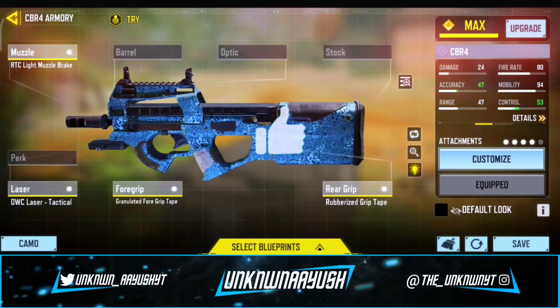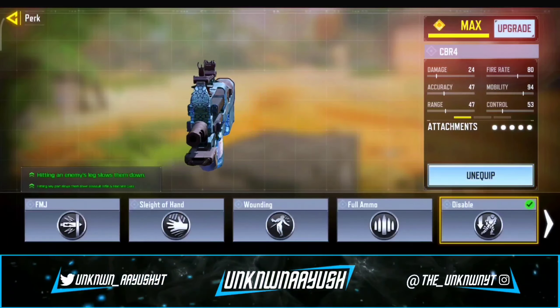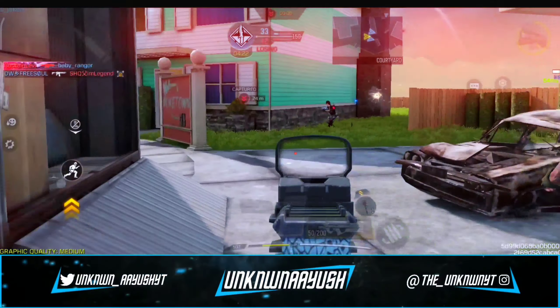The last attachment is up to you — either you use any optics or Disable PERC. So these are the best CBR-4 gunsmith build.